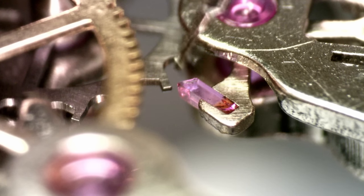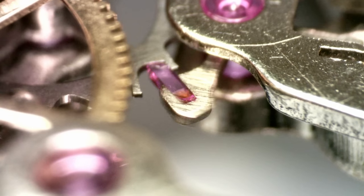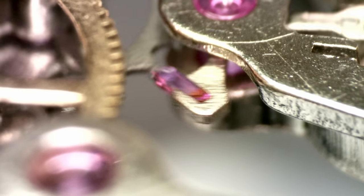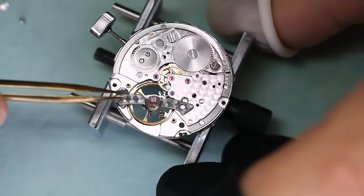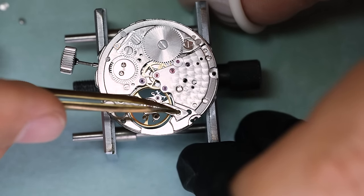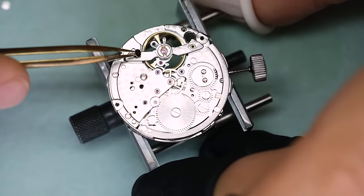Putting some grease on the exit pallet — given that it's a low beat movement, we could use oil as well. Now, as I was doing this, I noticed another little quality control issue: this is a burr in the screw hole. It should obviously not be there because it comes off relatively easily, and then it's in danger of doing something bad to the movement — and it's very close to the balance. Anyway, let's get the balance back in and see how this watch runs now.